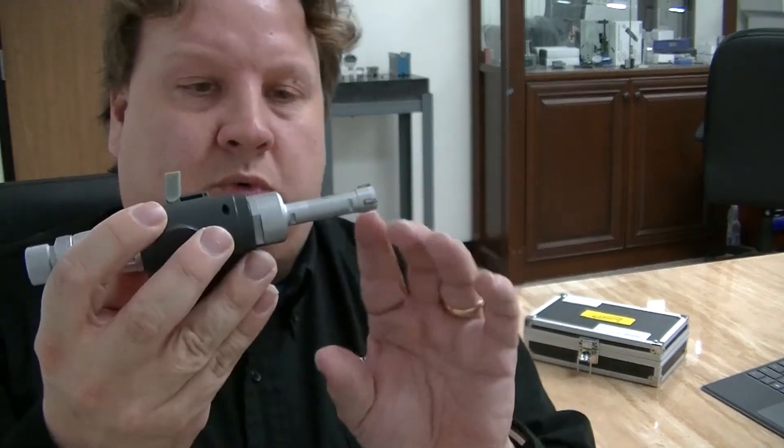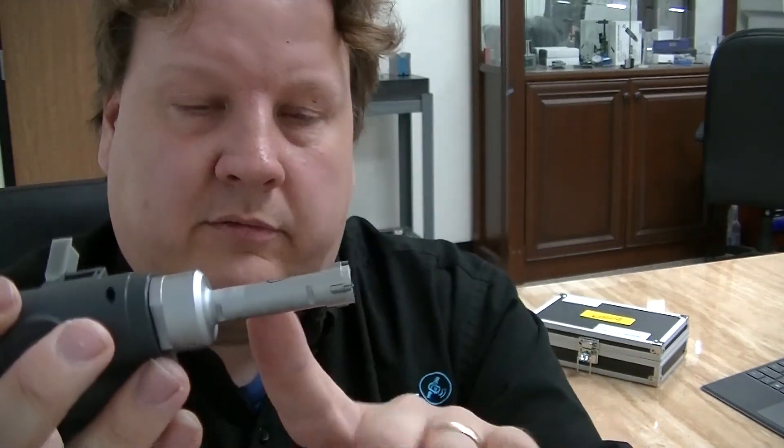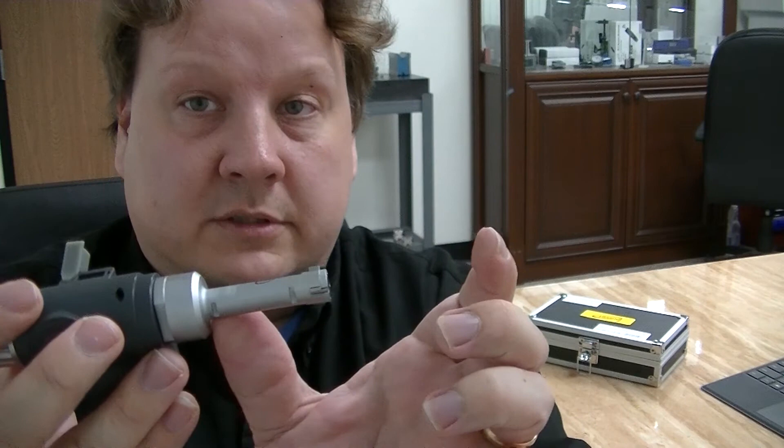And if you are in a situation where this barrel is not long enough, they do offer extensions as well. And that's about it — really good product. Thanks for watching and have a great day. Bye.